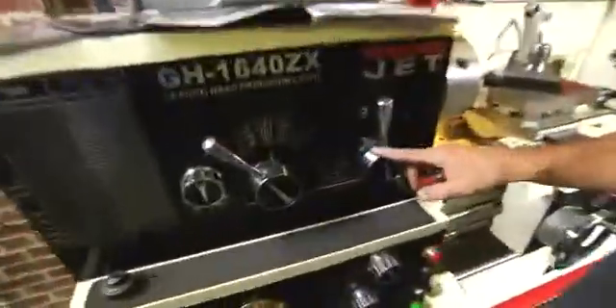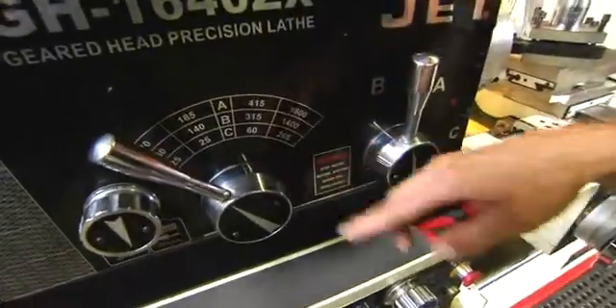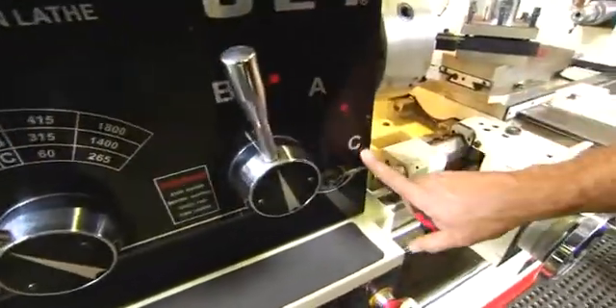Last but not least, you've got your gears — A, B, C. These are going to determine how fast you're running, whether you're in aluminum or steel. Over here is where you switch gears.